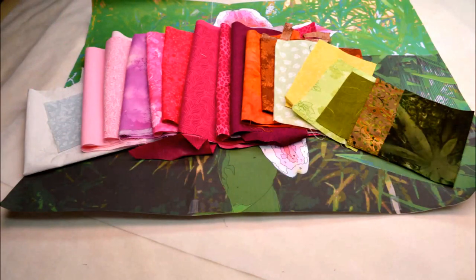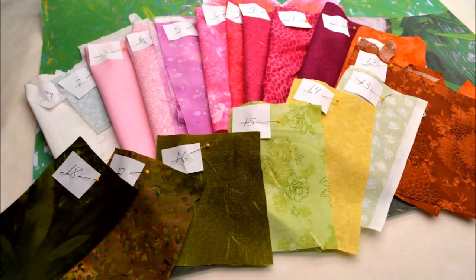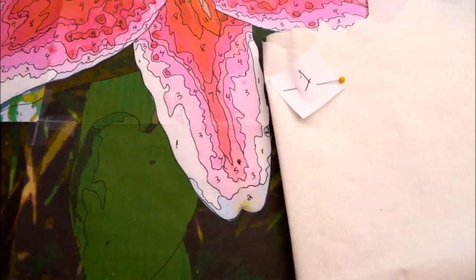Now that all of your fusible webbing is ironed on, we need to color-code your fabric to the pattern. You previously gave each shade on your pattern a number. Write each of those color numbers on a small piece of paper. Pin each number to the corresponding shade of fabric. Number 1 is white on my lily pattern, so I will pin the number 1 piece of paper to my white fabric.